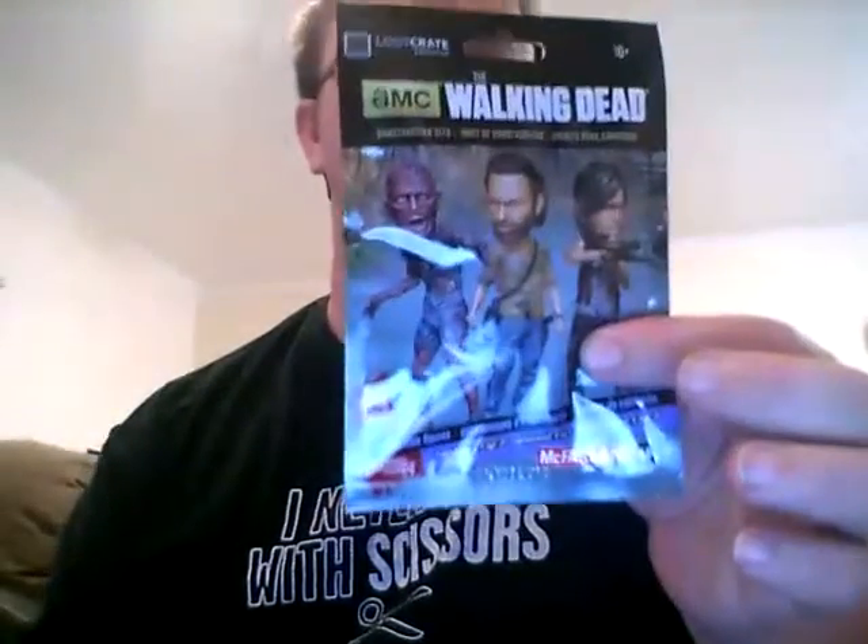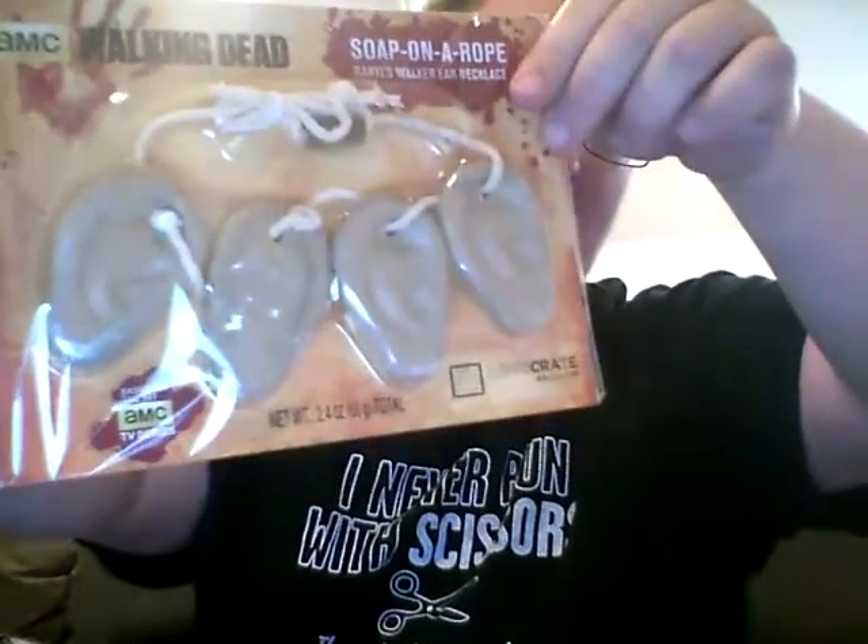Next we got little Walking Dead minifigs — little minifig type of stuff you get at the register, but that's really cool. And we have soap on a rope from Walking Dead — it's got little ears, looks like. I'm not a big Walking Dead fan but I think the merchandise is pretty cool. And then the standard booklet — this is what came in your Loot Crate, go ahead and share and all that.